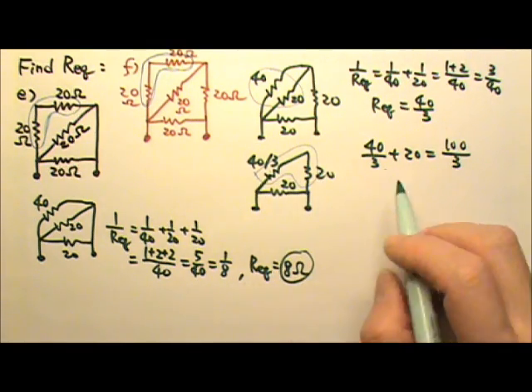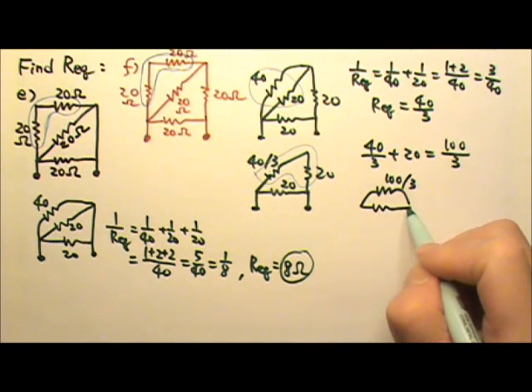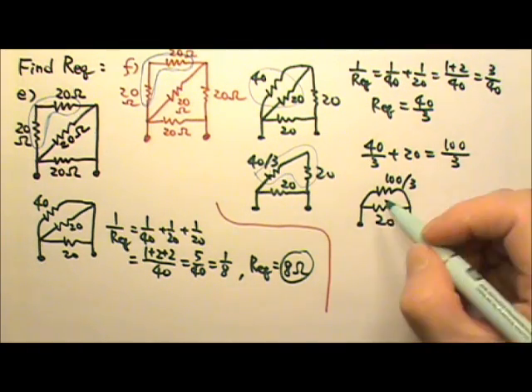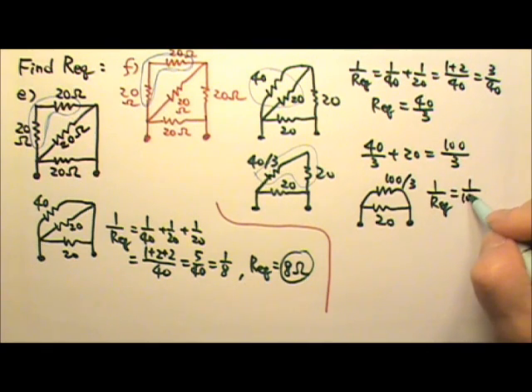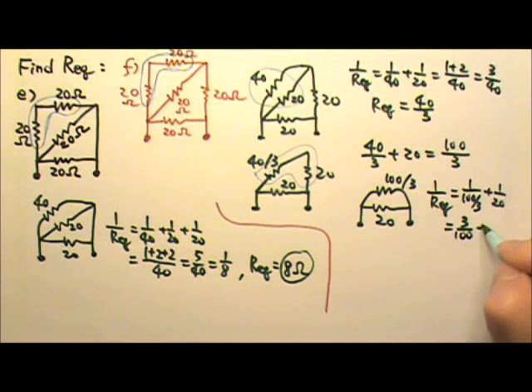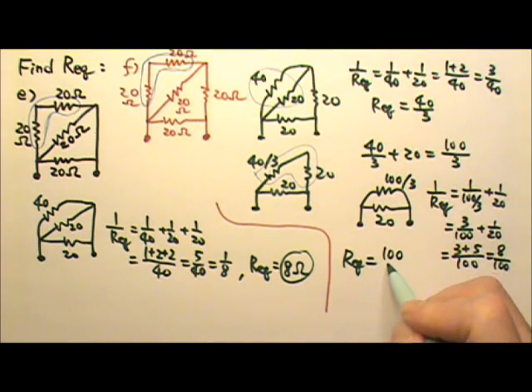That means I can now replace this combination with a single resistor of 100 divided by 3. Now I still have this 20. These two are in parallel, because one end is together and the other end is also together. So 1 over equivalent is 1 over (100/3) plus 1 over 20, which gives me 3 over 100 plus 1 over 20. That's 3 plus 5 over 100 — 8 divided by 100. That's 1 over R, so I have to flip it over. The equivalent resistance is 12.5 ohms.